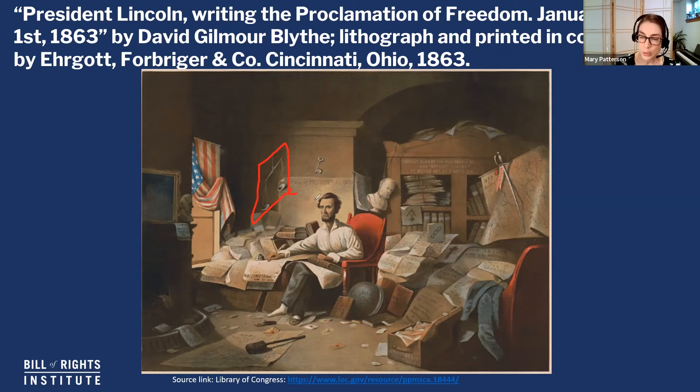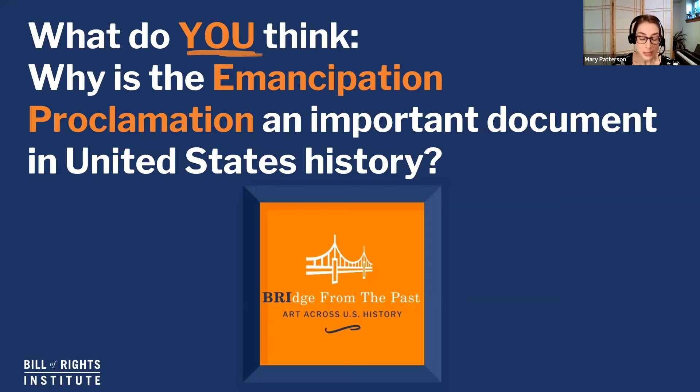We started by asking what this image could tell us about the Emancipation Proclamation and its importance in U.S. history. We learned about some of the symbolism in the print, Lincoln's goal of using constitutional means to end slavery, and how the Emancipation Proclamation signaled that the Civil War was a war to end slavery from here on out. But as always, there is so much more to this story. What questions do you have? What comments do you have? I'd love to hear your thoughts in the comments below. If you learned something, be sure to like this video and subscribe to our channel to be in the know about other resources and contests.